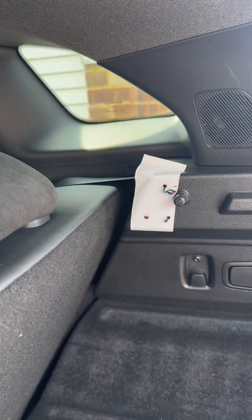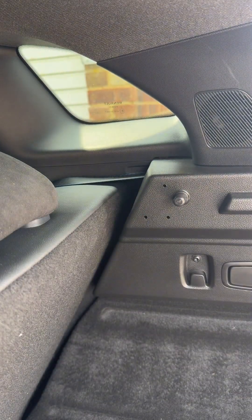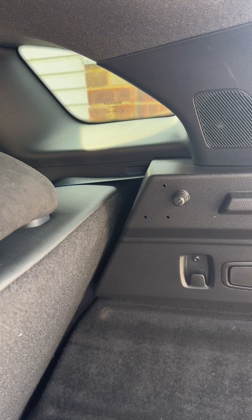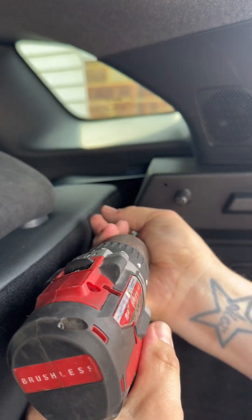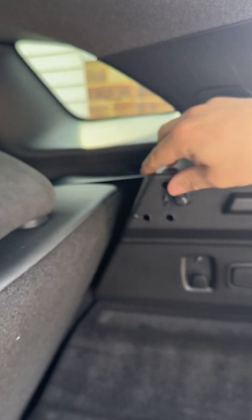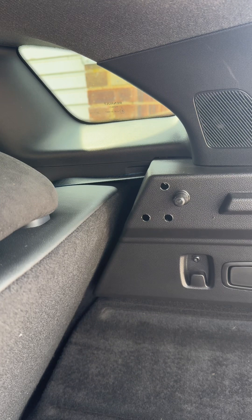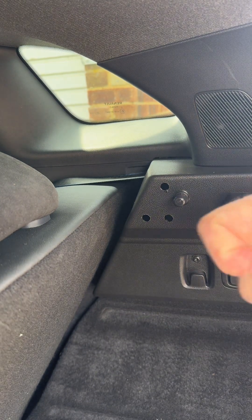One, two, three — take that off, there are our three pilot holes. Then you're going to get a larger bit, straight in: one, two, three. That's the three holes done.